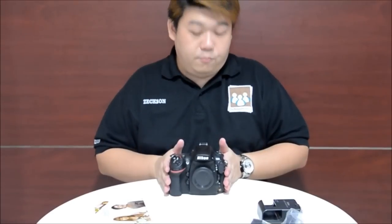Next test: shootout. We may even consider doing a D4 and D800 shootout review session. Watch for it. Thank you.